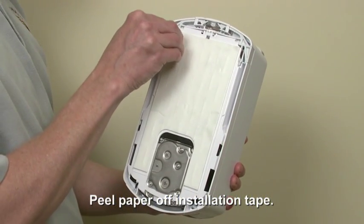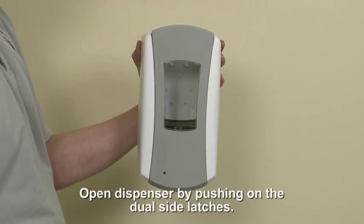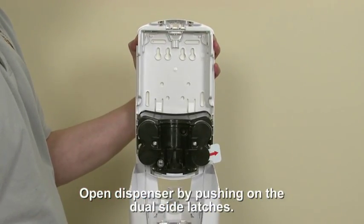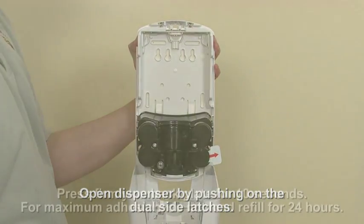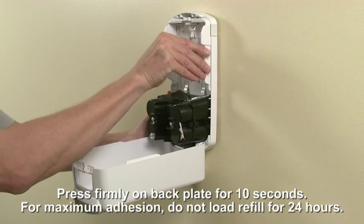Clean the installation area with an alcohol pad and allow the surface to dry for at least 60 seconds. Peel the paper off of the installation tape. Open the dispenser by pushing one or both of the dual side latches. Press firmly on the back plate and hold the dispenser in position for 10 seconds.